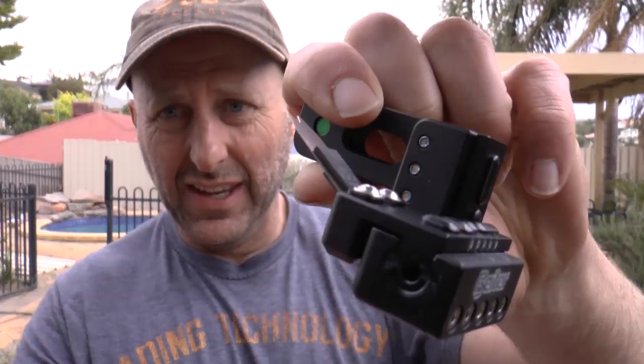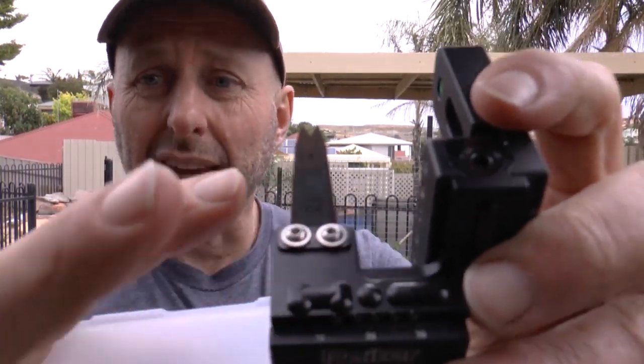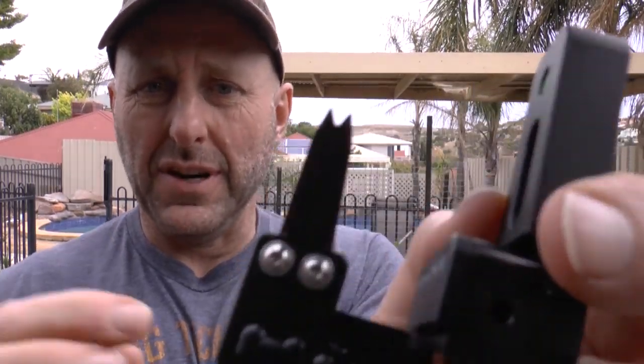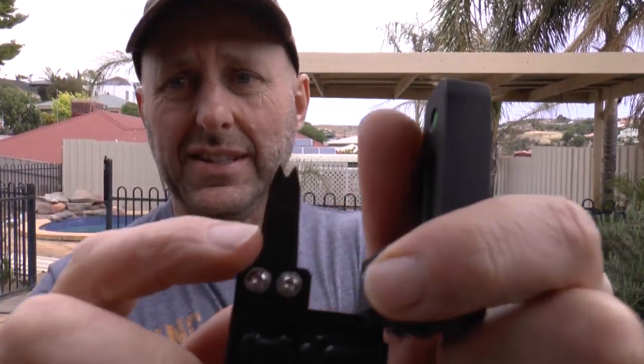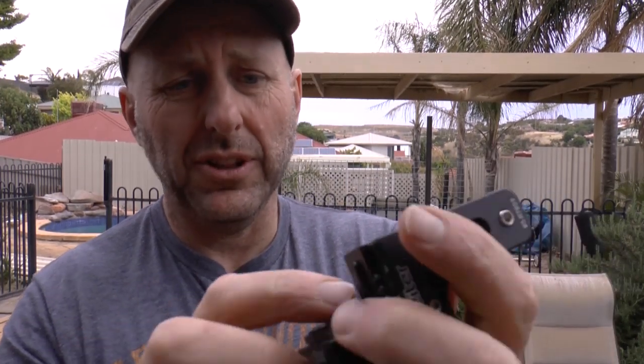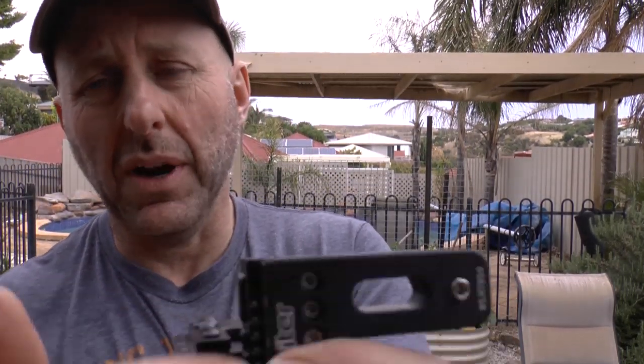Then it occurred to me that there's this company called Biter Archery and they make all these archery products. I want to show you their rest. This is the Biter blade arrow rest — it's basically one of the more expensive blade arrow rests on the market. The blades on the Biter are a little bit different than normal — they come in different widths, different thicknesses, and different lengths. They have two lengths: a standard length and a longer one. Only a few archers have ever asked for the longer ones.